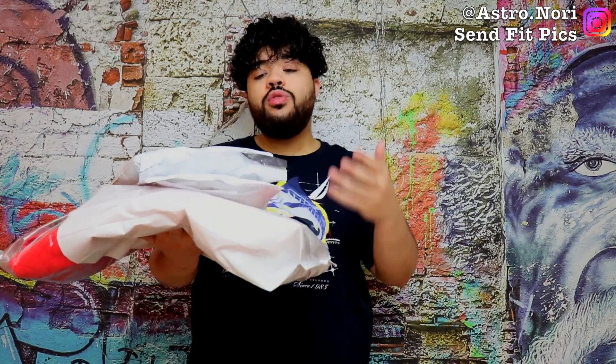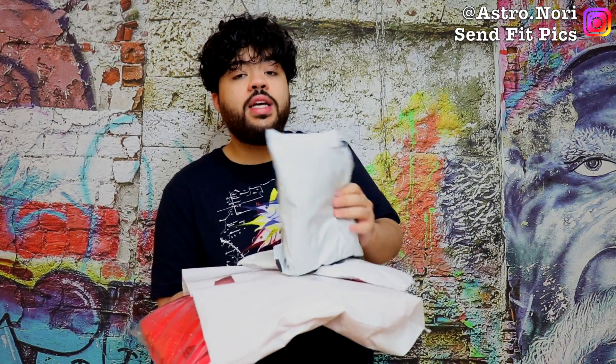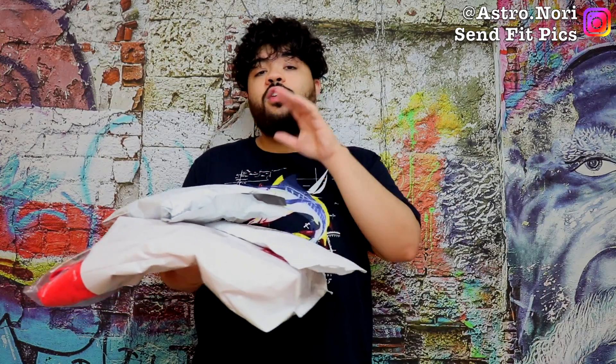So I know you see these three packages right here — you already know what it is. This is the final Supreme unboxing for Spring Summer 18. I did decide to add one extra package in here, and I don't want to waste any of your time so let's get straight into this video.